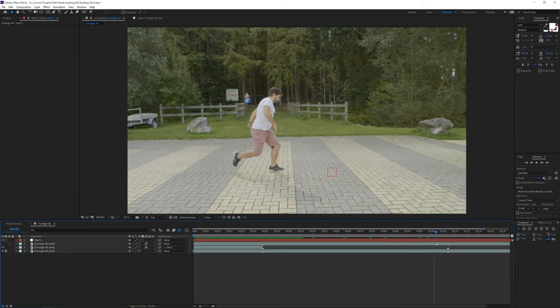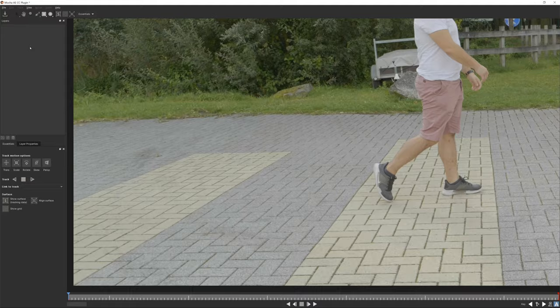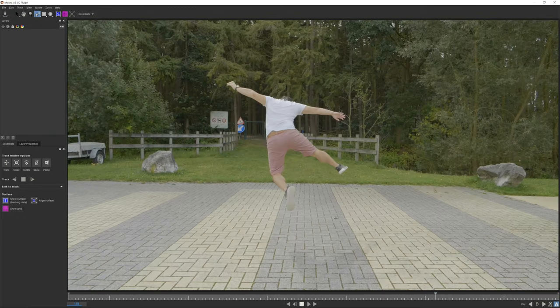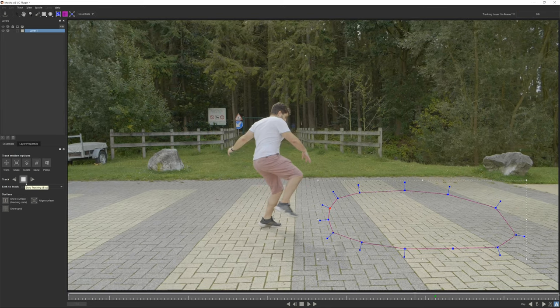Now go to your other shot's marker, click on the original footage, and reset the mocha AE effect so we can start over with this shot. Open mocha AE again and choose the area you want to track. Track it backwards — as this is a longer shot, we can pause our track and move our tracking region to the left so it doesn't go out of the shot — and then mocha will use this data to create our tracking null.